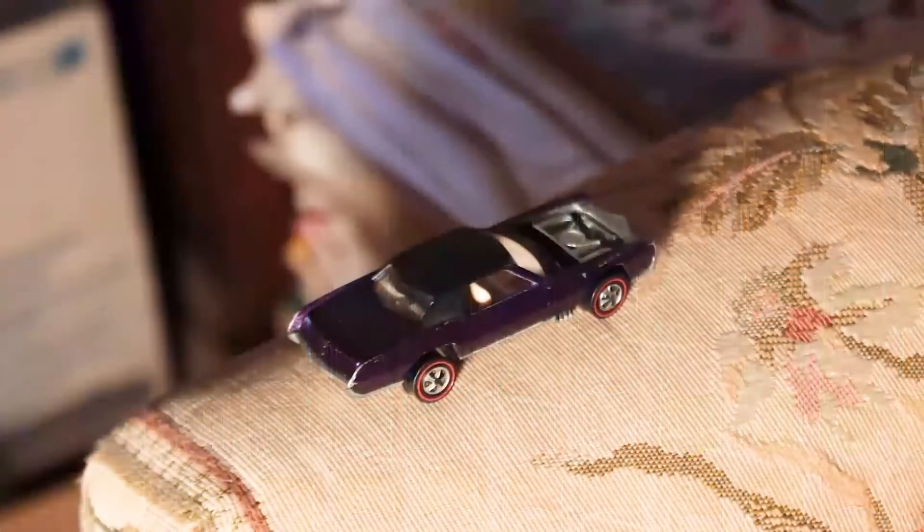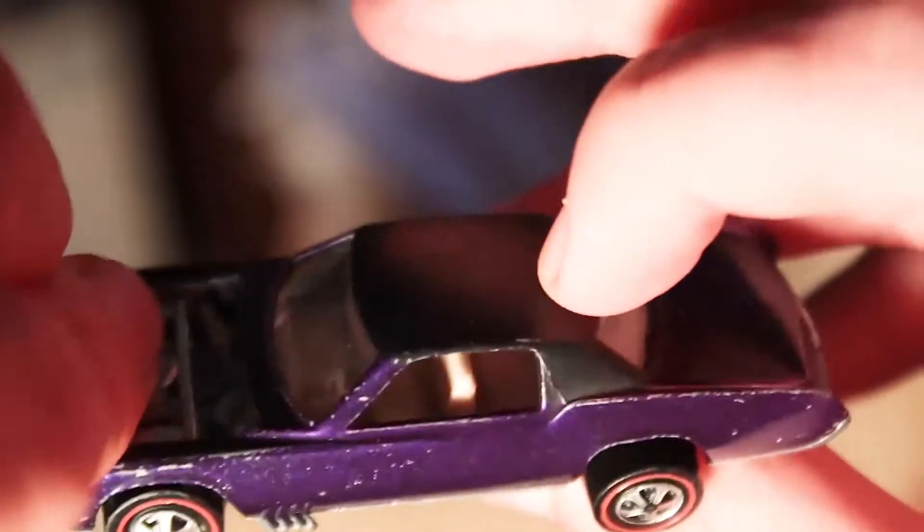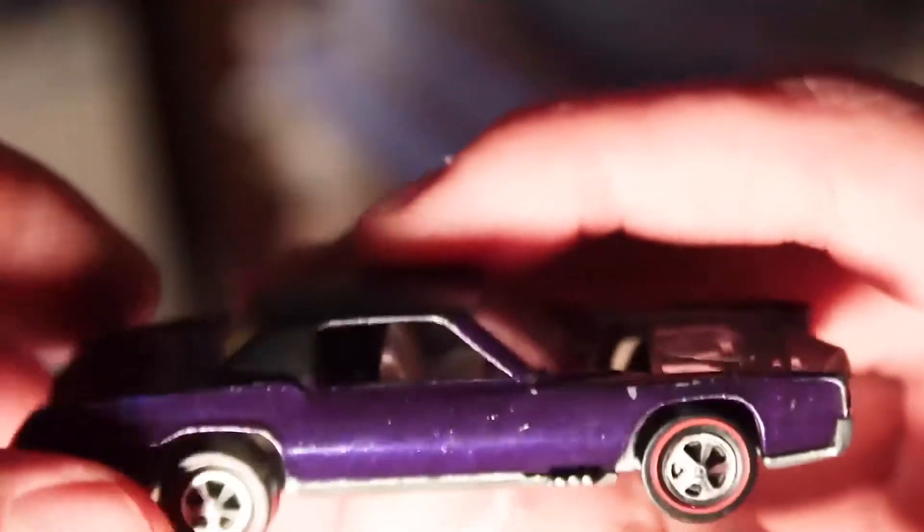This is purple and this color is pretty good — I'd say it's an uncommon color at the least. In mint shape, maybe $200. It's a good piece. This is missing the hood like I said, and there are some nicks here, but other than that it's in pretty good shape.